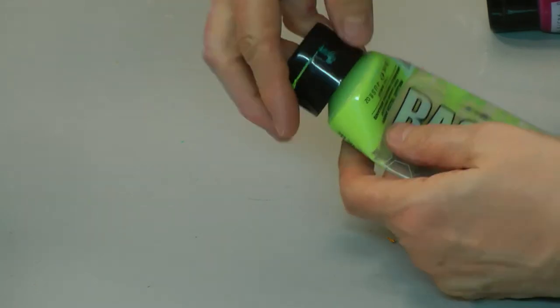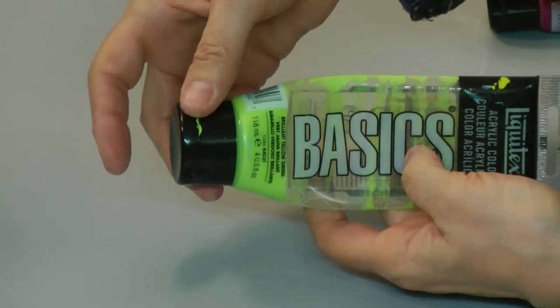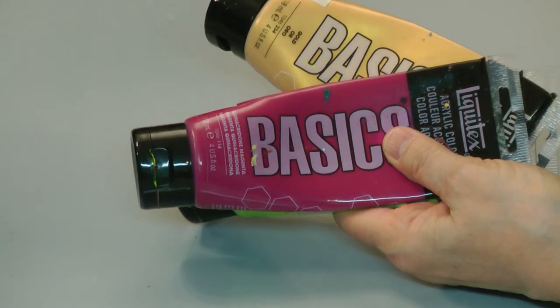Paint is pricey. There are all different levels of paint, from student grade all the way up to professional grade. It's expensive enough that you want to use it all up. The cool part about a tube ringer or tube squeezer like this is it works on other things as well — tubes of hand lotion, hand cream, skin care products, toothpaste. It works for all those different kinds of tubes.